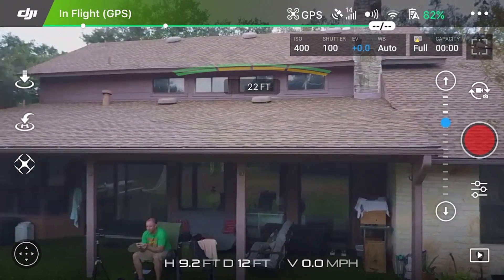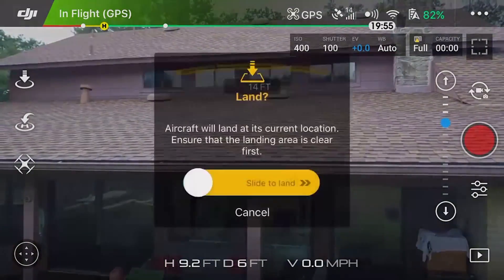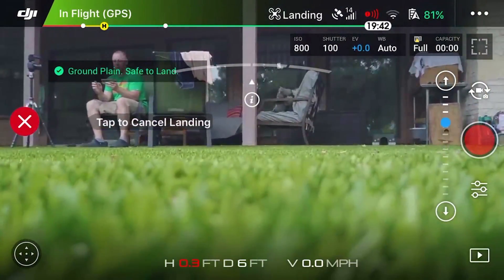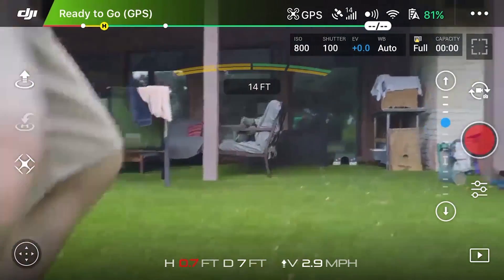I'm going to bring it forward a little bit and hit land. It's landing now — I'm going to go grab it out of the rain. It's coming down pretty hard now, which is great because we need the rain, but unfortunate because I was hoping to finish this video today.